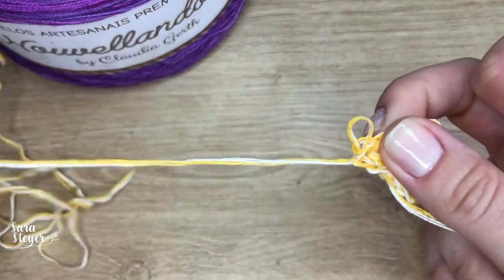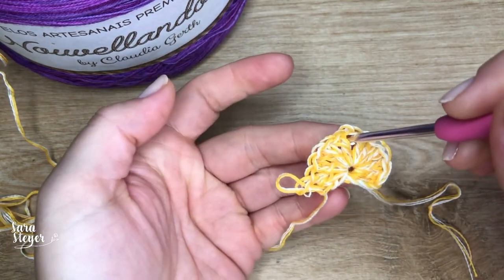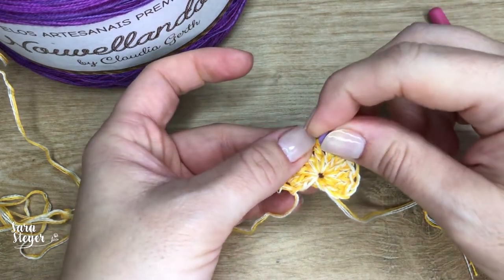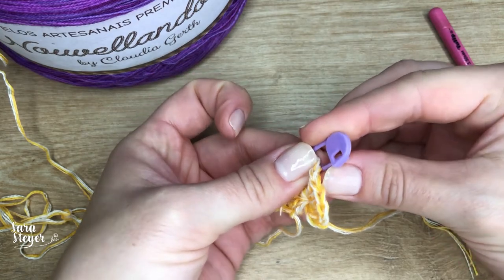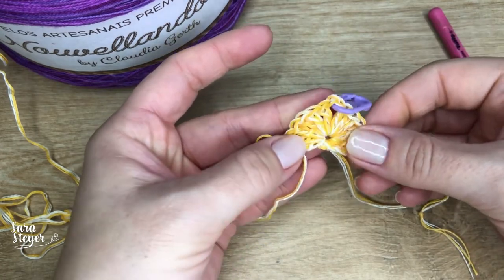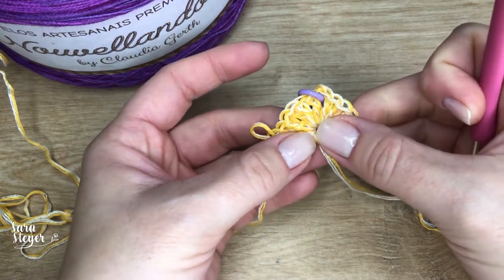Quem quiser se guiar, aqui onde a gente deixou essas duas correntinhas é o centro do nosso chale — pode colocar um marcador de ponto. Com o tempo a gente já acostuma a identificar o centro, mas não faz mal deixar o marcadorzinho pra se guiar na contagem dos pontos.